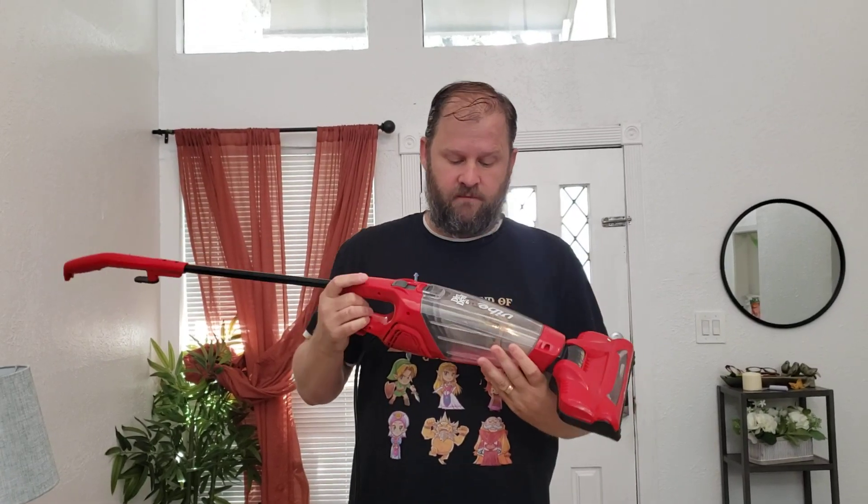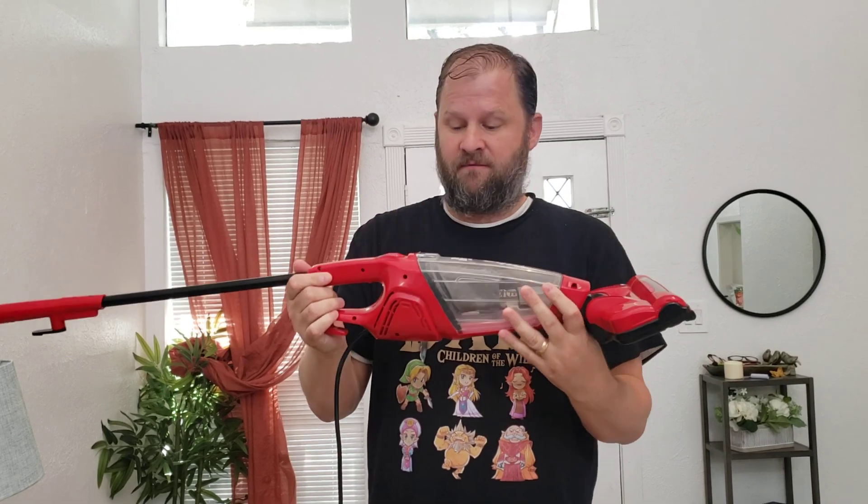Hey friends, hope you're having a great day. This is a review of the Dirt Devil Vibe. It's a small, high-impact vacuum. It's a nice budget vacuum and I've been using it for a while now.